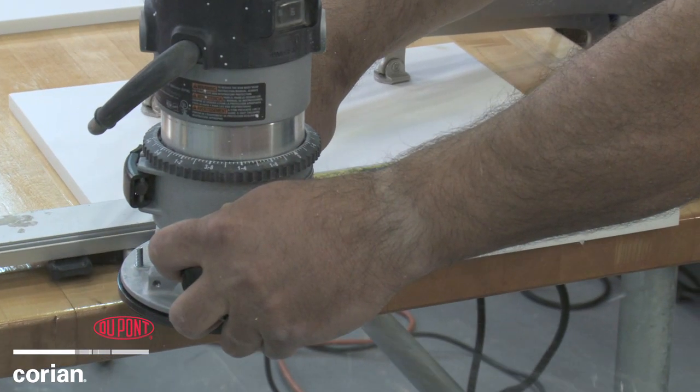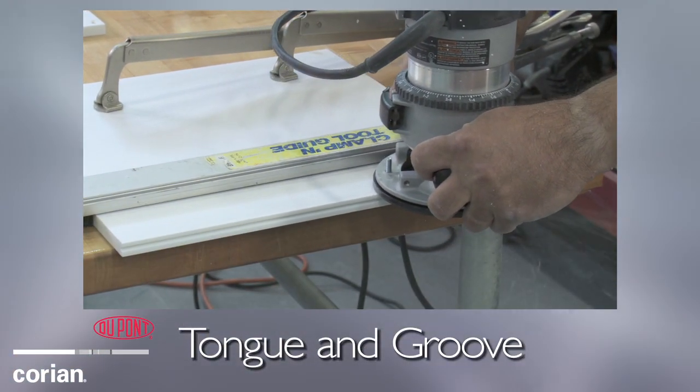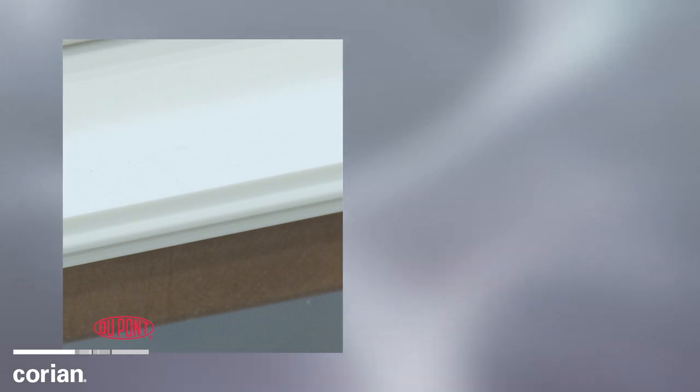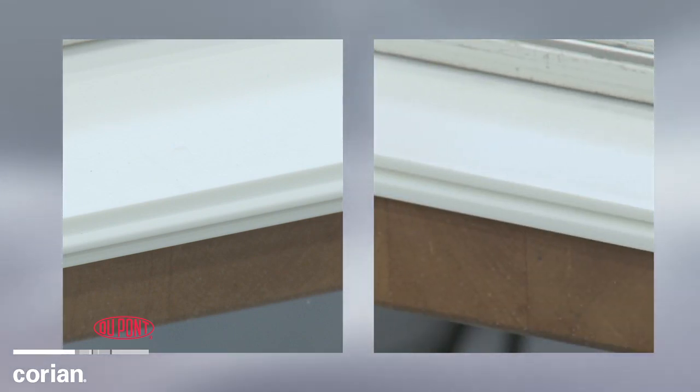Let's take a look at another process of seaming together Corian. This method is called tongue and groove seam cutting because one side resembles a tongue that fits into a groove space on the opposite sheet of Corian surfaces.